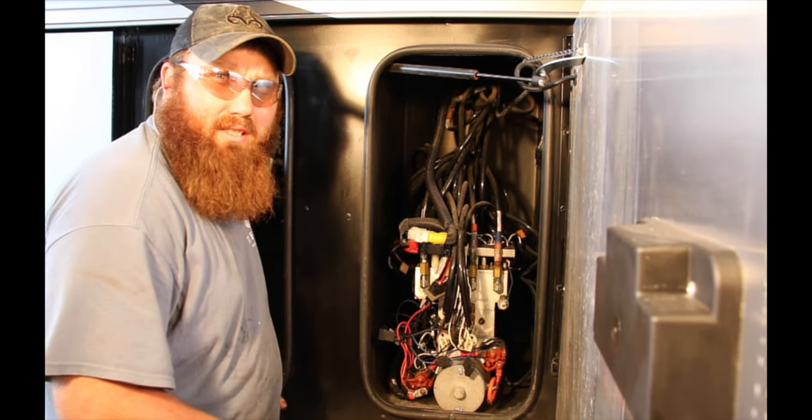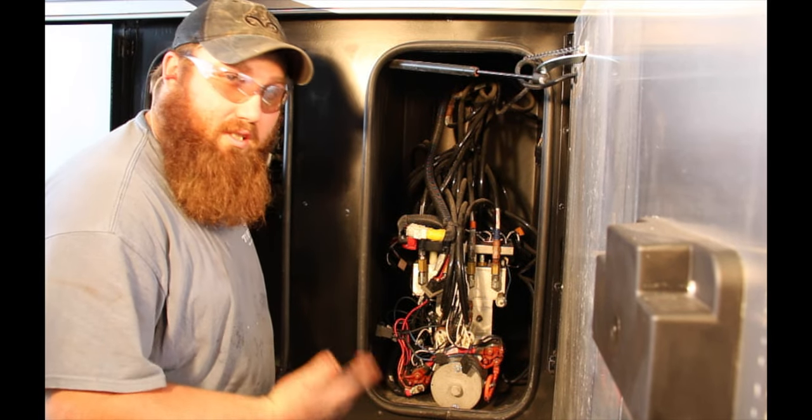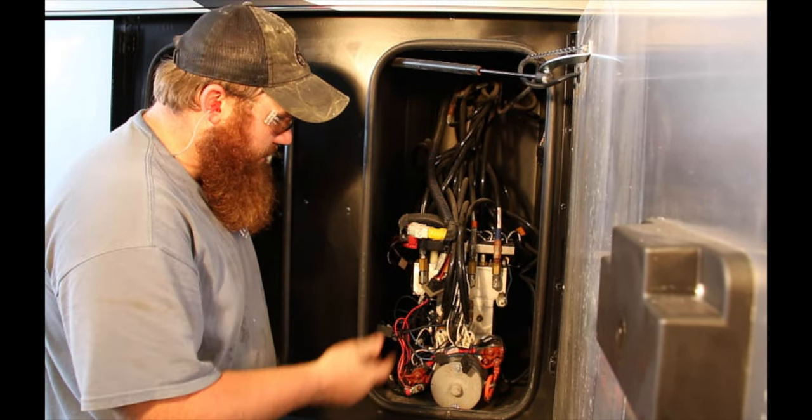Today we're going to show you how to get your HWH jacks to retract in an emergency situation if your jacks will not come up with your panel inside.